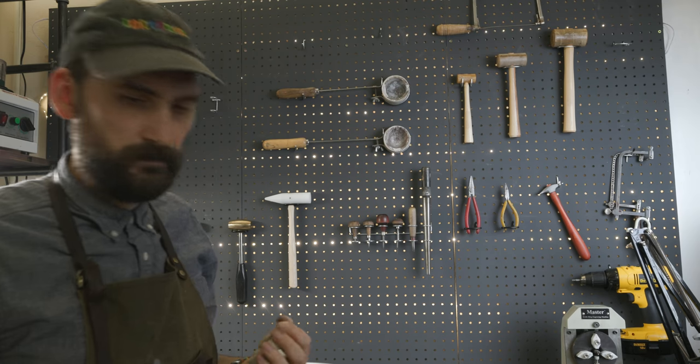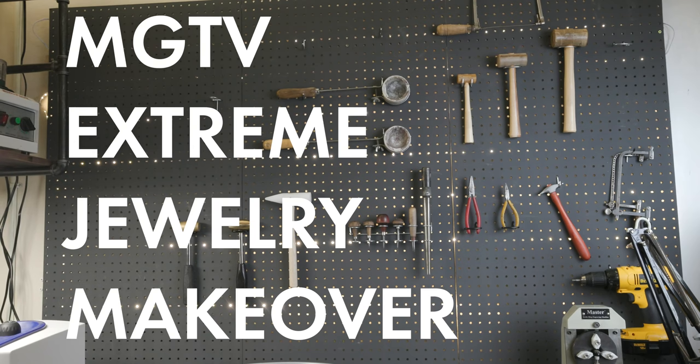I'm Jordan, this is Modern Goldsmith, and welcome to MGTV's Extreme Jewelry Makeover.